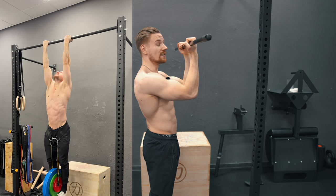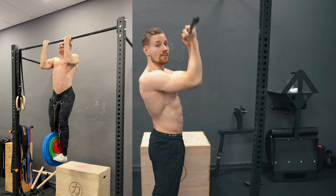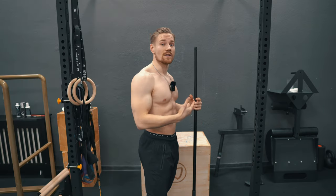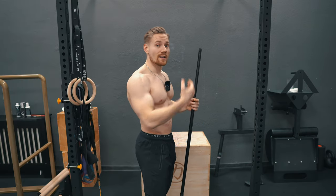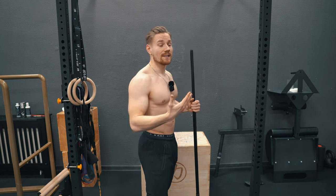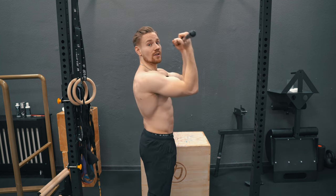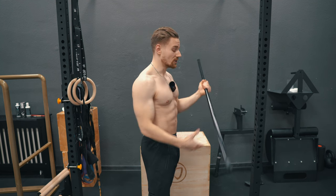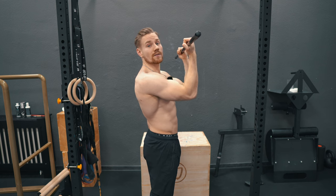That 90-degree position is the worst leverage position you can be in, which is why shortly before or after this position the sticking point occurs for most athletes — the muscles are already a bit shortened, already a bit pre-fatigued, and on top of that you have the worst external leverage position.